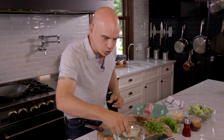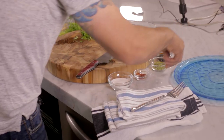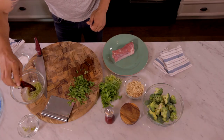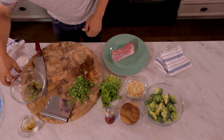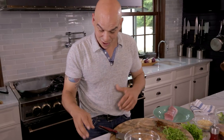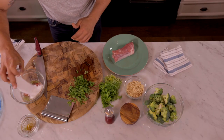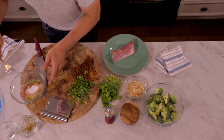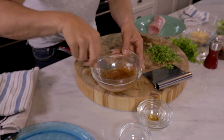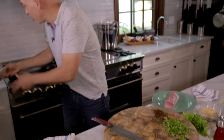So while the wok is getting hot, I'm going to whisk together everything so this dish comes together quickly. I have the juice and zest of two limes, soy sauce, a little bit of chili flake for that bite — this is like an American stir-fry — and some sugar. We just whisk this together and set it right over by our wok.